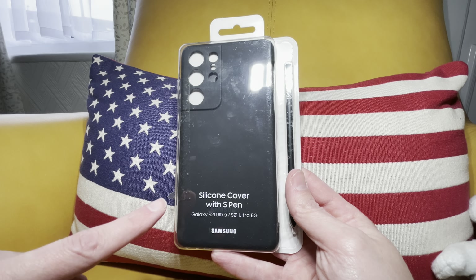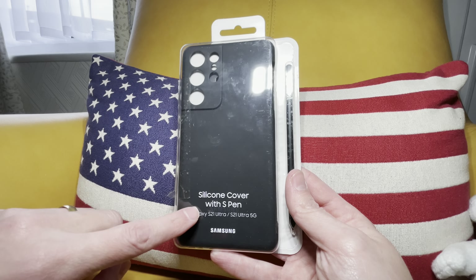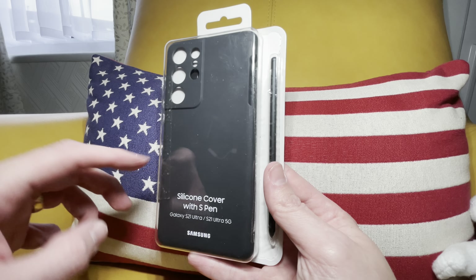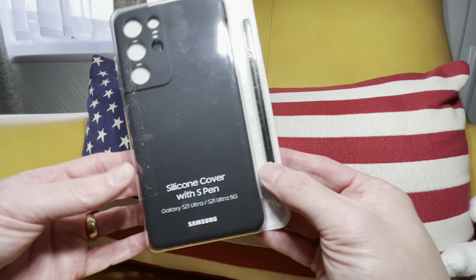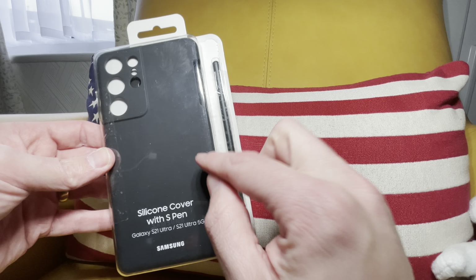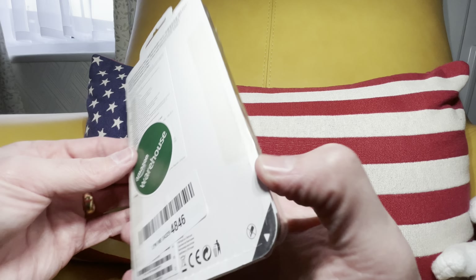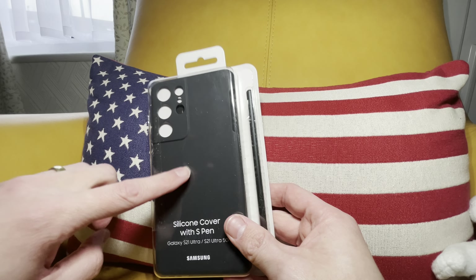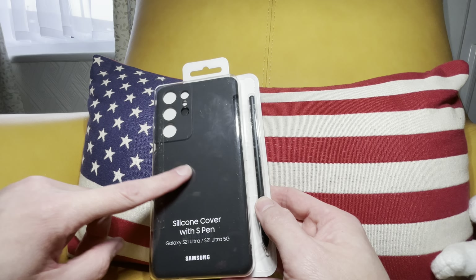I decided to take a look at this case for the S21 Ultra - it's the silicone cover, but you get the S Pen. Now on the Samsung website this is £60 UK, $70 I believe, but I found this on Amazon. This is actually an open box, came from Amazon Warehouse. I found this for £32 with the S Pen.